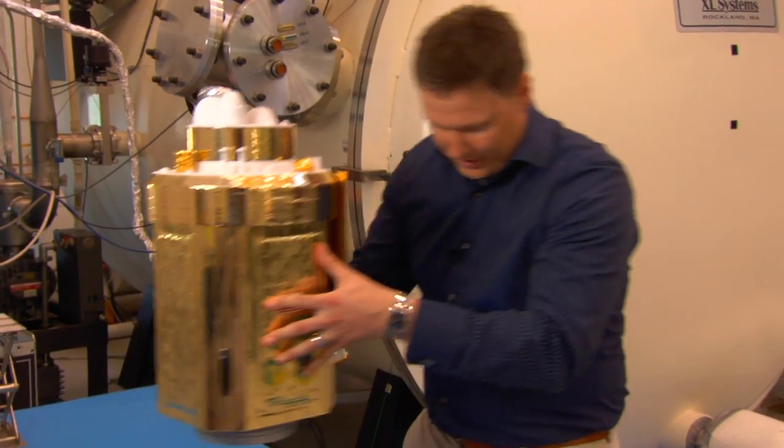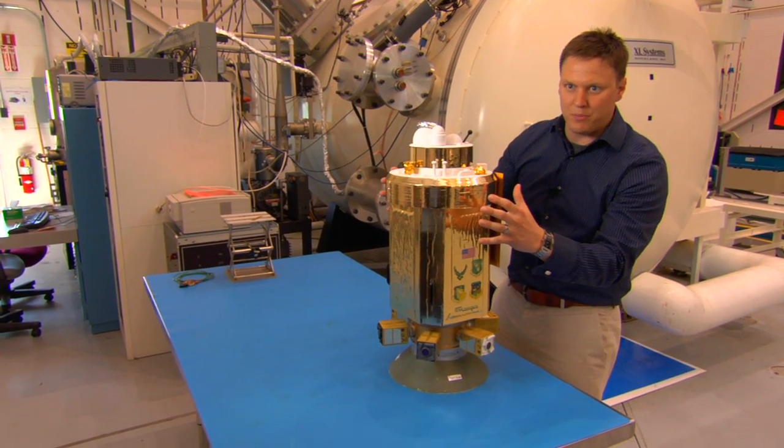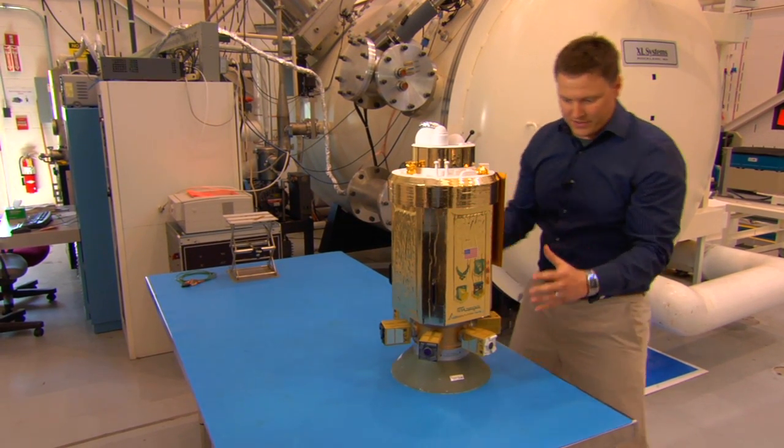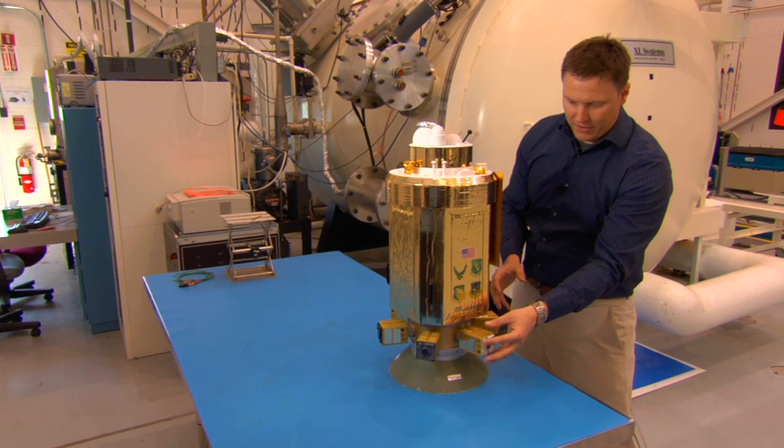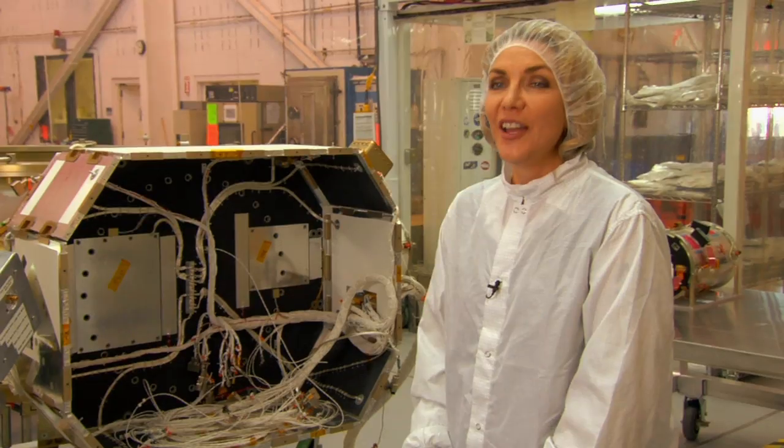The primary satellite goes on top of the ring. You can see why it's called the primary — it's quite a bit bigger than the secondaries. This design is for smaller satellites up to 400 pounds, whereas the bigger primary could be up to 15,000 pounds.